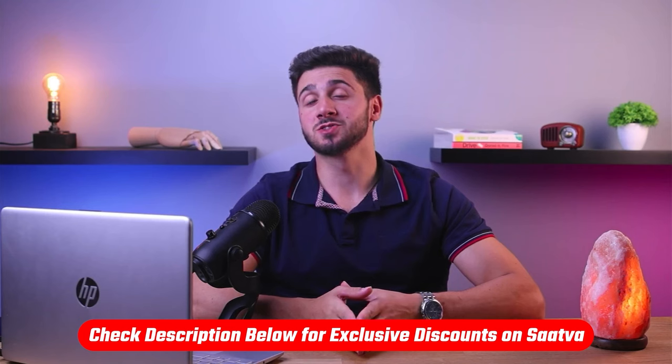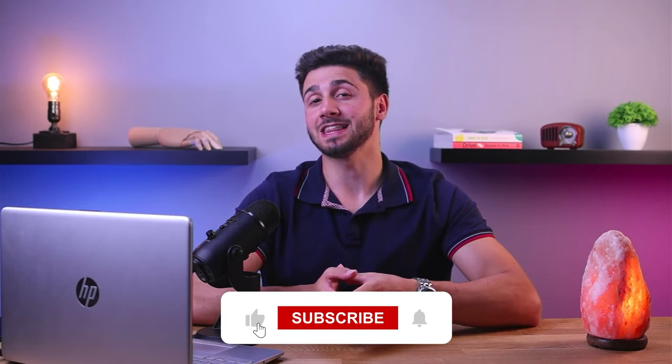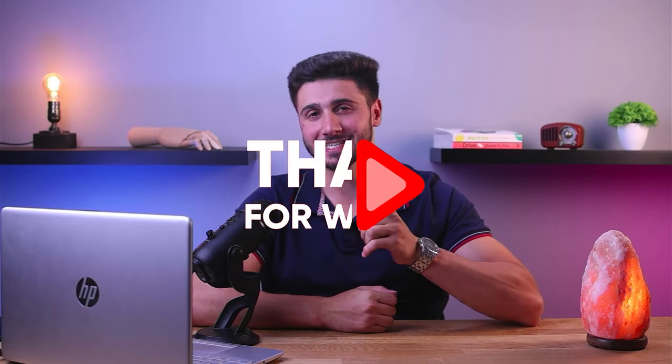That's it for this video — don't forget to claim your discount code in the description down below. I hope you enjoyed this video or found it helpful. Feel free to leave a like and let me know if you have any questions in the comments. Subscribe because I've got more mattress reviews on the way. Thanks so much for watching, and I'll see you guys in the next one.